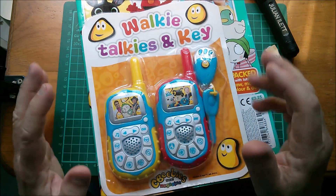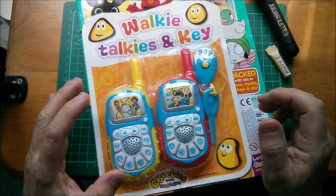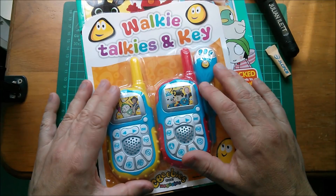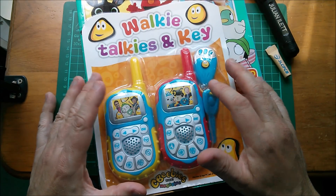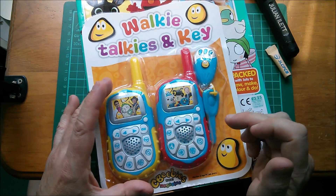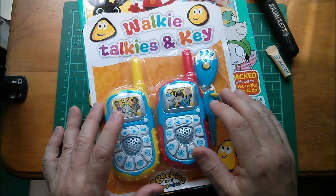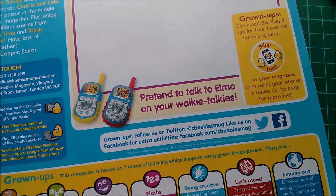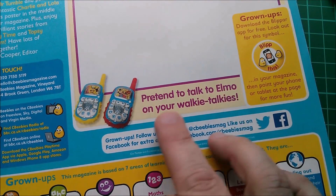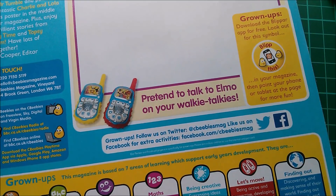I was thinking at the time, I think I was into walkie talkies — I was building some walkie talkie kits — and I was wondering whether these were actually real. I still don't know whether these are actually walkie talkies, or whether they're just sort of dummy things. Maybe they just create sound effects when you press these buttons, maybe they don't do anything. It actually doesn't say what these are at all. Apart from inside it just says: 'pretend to talk to Elmo on your walkie talkies.' Pretend. Oh.